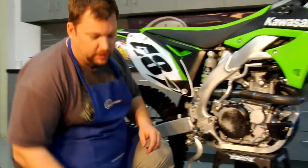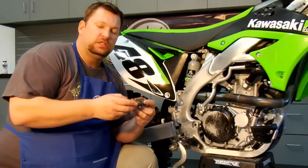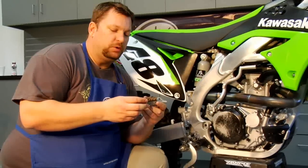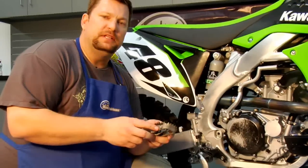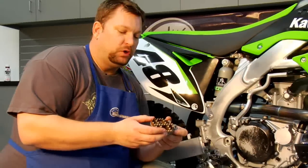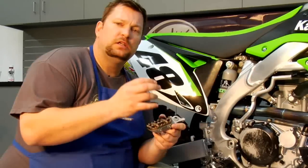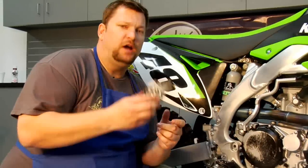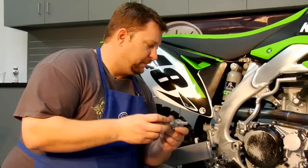We're going to be putting on ProTaper platform pegs — Vantages. They're wider, more stable, easier on your foot as well. Take these allen keys out and you can change the height of the teeth, so kind of a cool idea. A great thing about these pegs is it comes with new pins, new washers, and new cotter pins, so you don't need to worry about running out to Home Depot or whatever. And these are available at Bike Bandit.